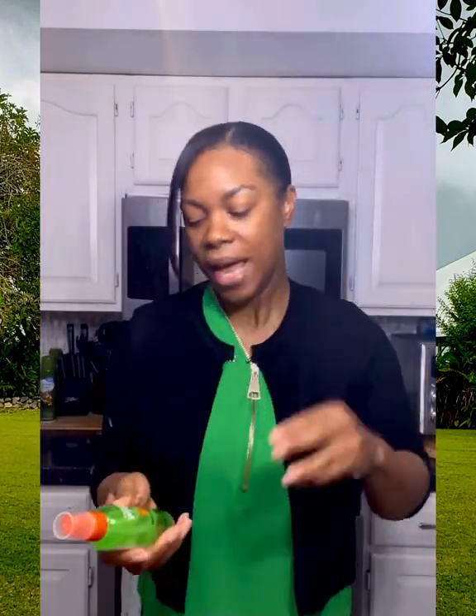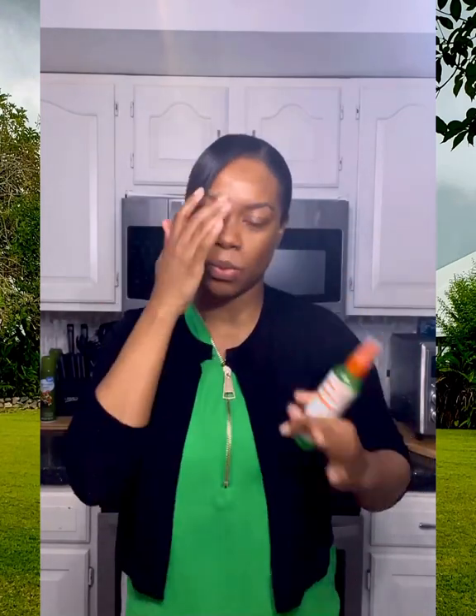Hi guys, it's Nicola — thanks for joining me today, it is wonderful to have you with me. In my last video I did promise you guys that I would let you know what I use to get the sheen in my hair after I've straightened it. I use two — actually three — different things, not at the same time; it just depends on what I'm doing and how I feel.